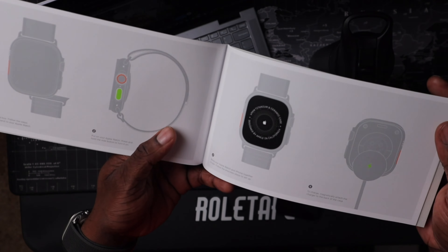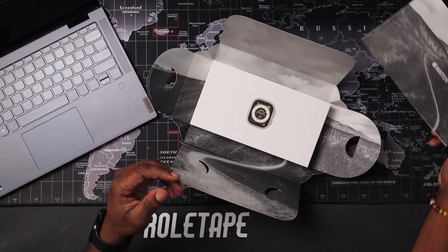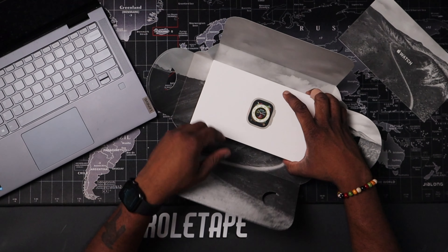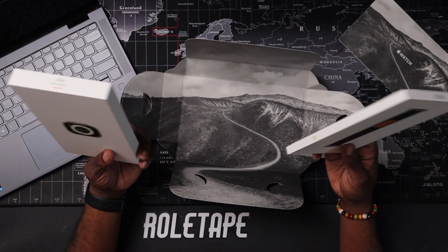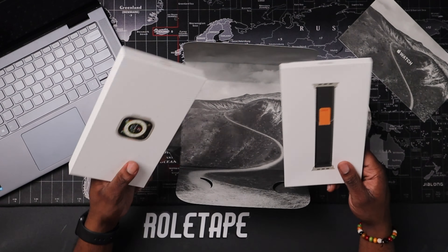They're just so artsy and that's what I love about Apple. Apple has the artist in mind and you can tell that there are some artists that work at this company, and I resonate with that a lot. Take a look — it's two pieces, it's like a package.